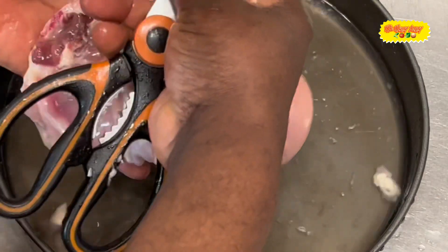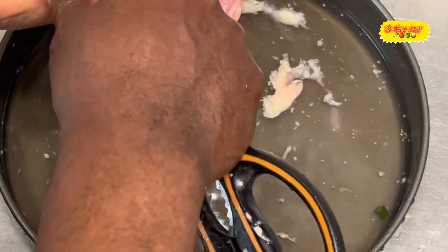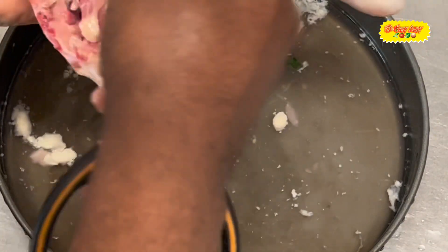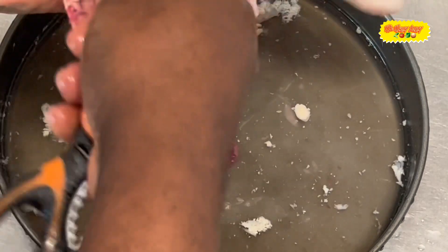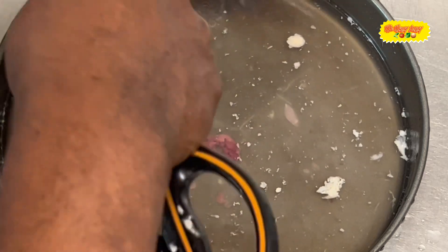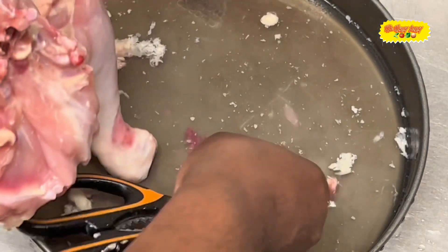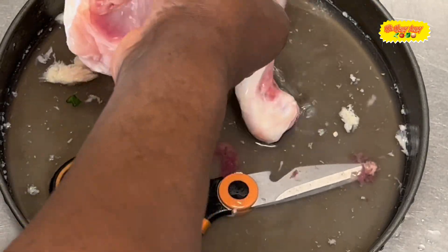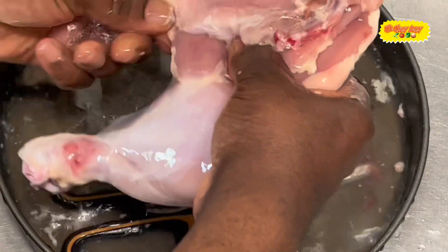I don't know how many of you notice that when you buy chicken at the fast food joint they don't take the skin out. It'll be there because it's mass production — they have to make sure they do it quick and fast, they don't have time to clean it up the way we do. But when you're doing it for yourself, you have to make sure you spend that time to clean it up.